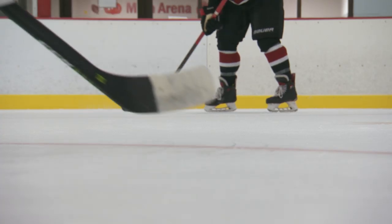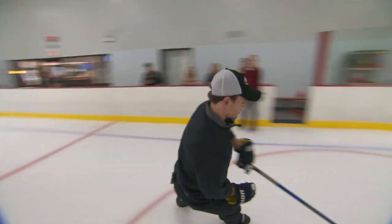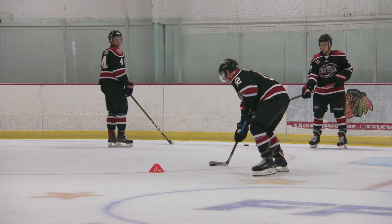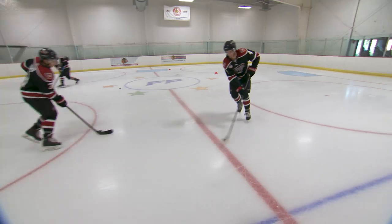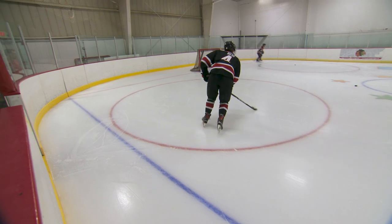This exercise routine we're talking about today is really a way for the players to maximize their performance on the ice. For the most part it's something that just about anybody can do, so we can build them up from the foundation and then keep them at peak performance. There's a lot of functionality and a lot of mobility in this workout routine.